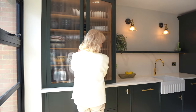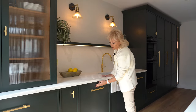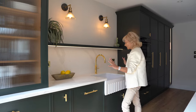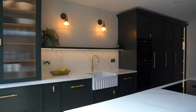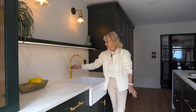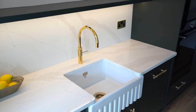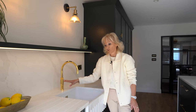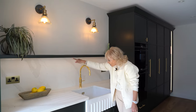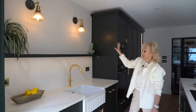Moving round, we have a Siemens dishwasher that you can either open with a handle or it's push to open — you have the choice. We've got a lovely sink area with a Shores ribbed front butler sink. And we have a fantastic gold Quooker tap, which has boiling water as well as chilled, sparkling, and regular hot and cold. We've put in a beautiful painted shelf here that has under-shelf lighting, which gives a really clean look when there's no units above the shelf.